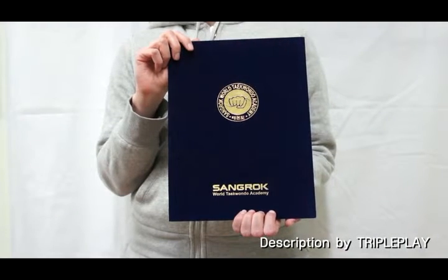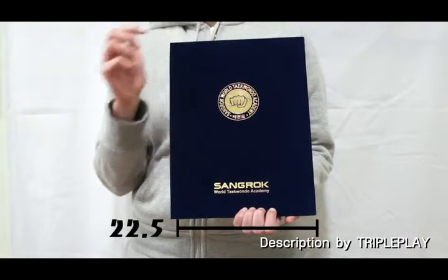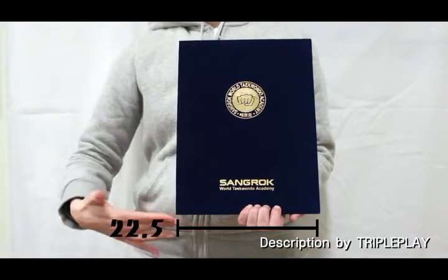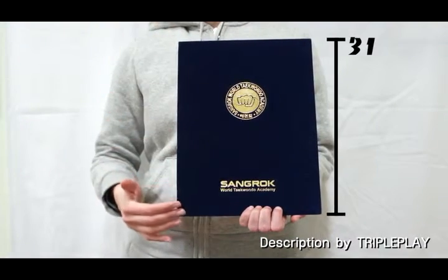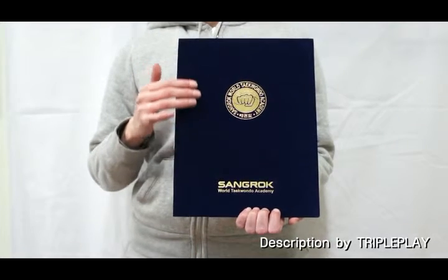Hello, this is the Sang Nook Velvet Certificate Case. Its size is 22.5cm x 31cm. It's covered with a navy blue, high quality velvet that is soft to the touch.